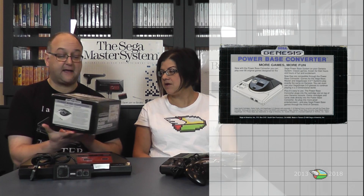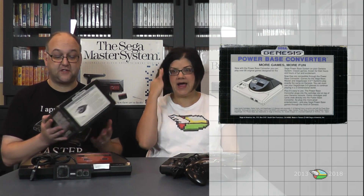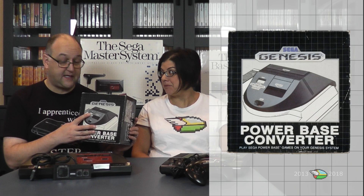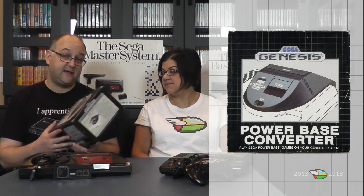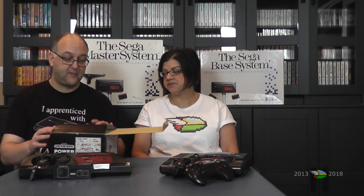There's a description of what this thing is on the back. It can play the cards too — there's a card slot right here and a pause button to take the place of the Master System pause button. I believe it will even work with 3D glasses. There are just a couple of things the Power Base Converter won't work with, and we will talk about that in a moment.